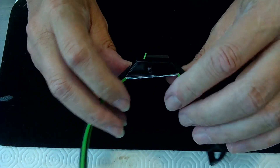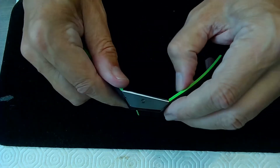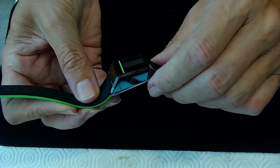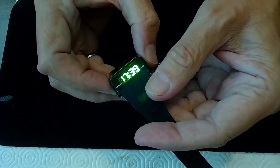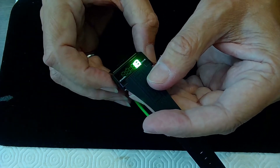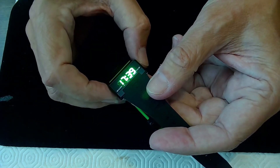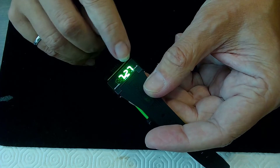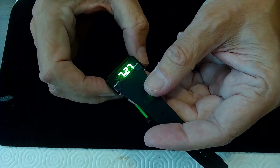If you look at this watch you can see this kind of wedge shape, which is really cool. The thing's got some weight to it. It's got one button, so you press it to see the time. Press it again and you get the seconds — and press it again and you get 7/27, that's the date. So it's the 27th of July.